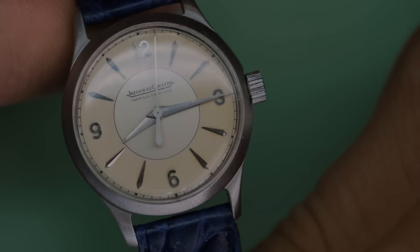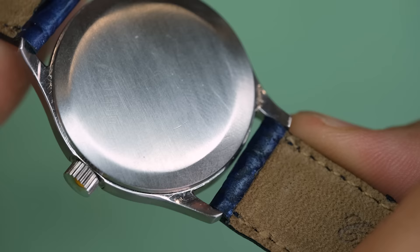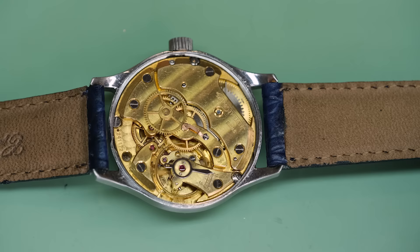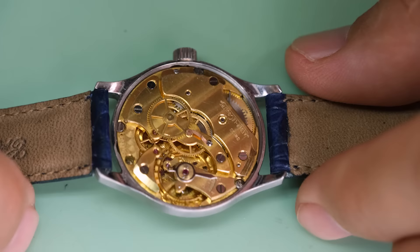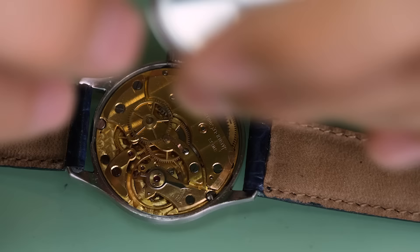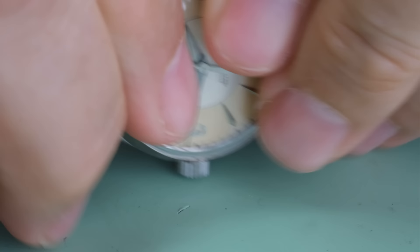The next one is a Jaeger-LeCoultre, or 'Jégé Le Coulter' as I like to call it. We see the dial looks very nice — it actually has a proper dial. The 'Fabriqué en Suisse' is something they did put on their dials, so the font and everything is all right. But the hands look a bit fishy and the case looks a bit odd as well. Looking inside the watch, we see it has a beautiful LeCoultre movement. But the case and the hands are simply not correct, and this is not an easy thing to spot, so a lot of people would be happy with this watch.